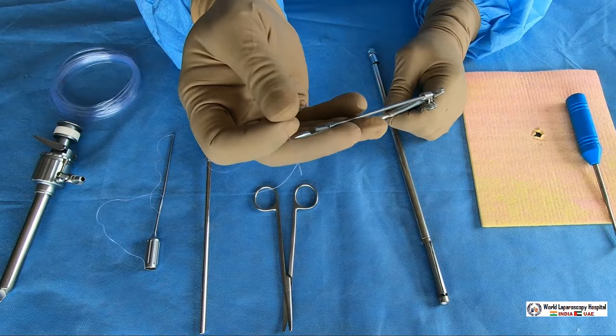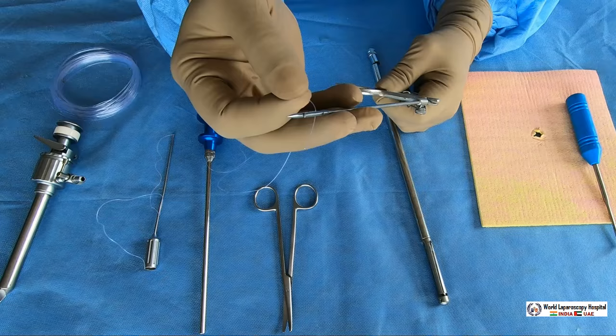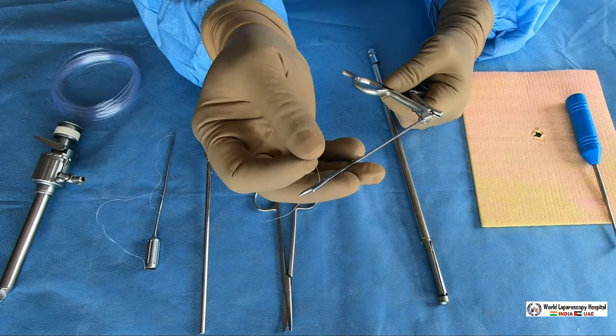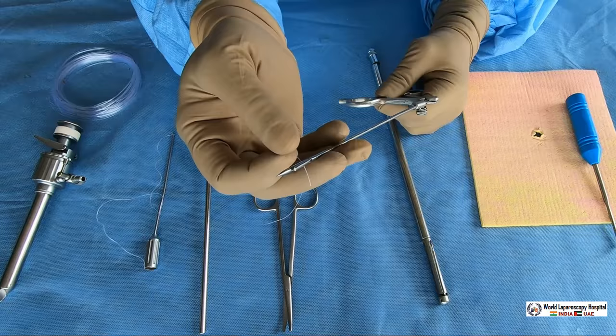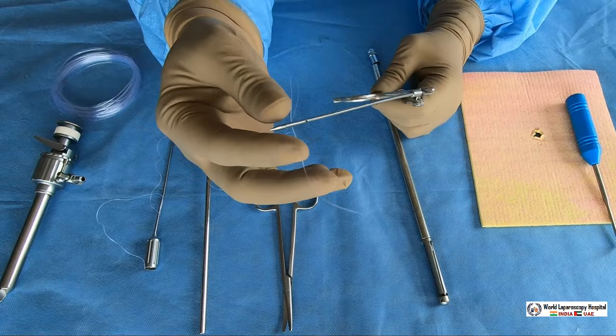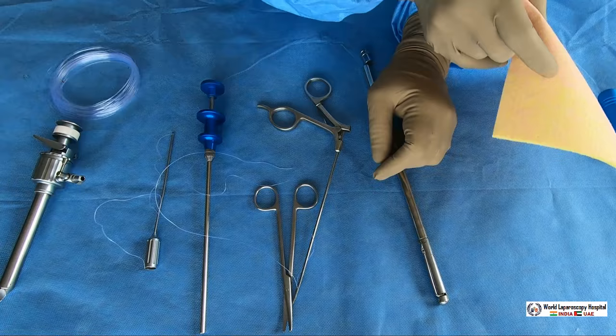Put the suture in the groove — if it is not in the groove and is on the base, it is risky because the jaw will remain open. As we can see, the jaw is open, and accidentally you can prick it and it will break and drop into the abdominal cavity or get lost in the muscles or preperitoneal space. Always hold it and place the suture in the groove. Now you can see the jaw is nicely closed.